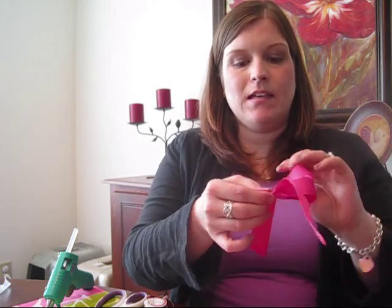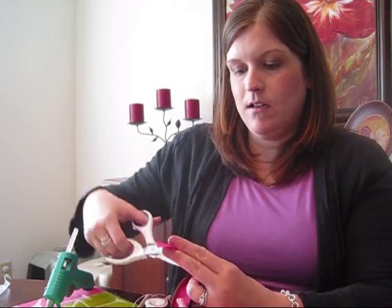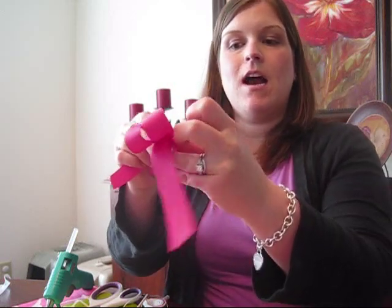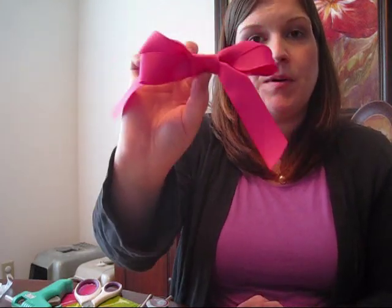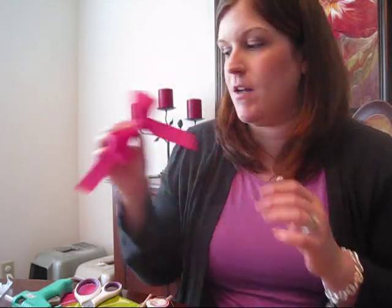Wrap around that excess wire to finish it off. Then take the same ribbon the bow is made of, cut a little short piece, and hot glue that onto the center of the bow. After you have your center piece on the bow, you have your bottom bow to put underneath your corker. Set that aside and we can finish off the ends after the corker is already on there.